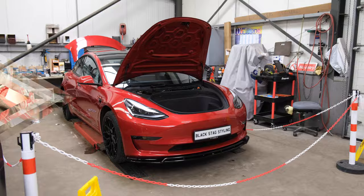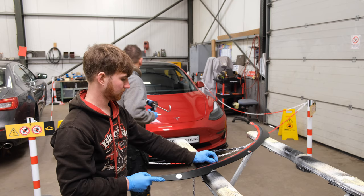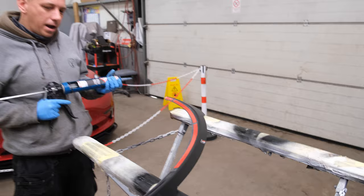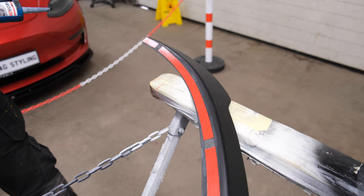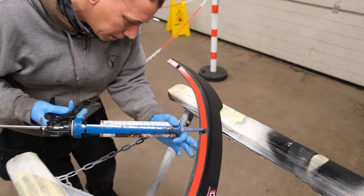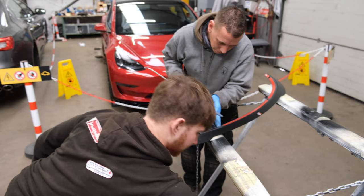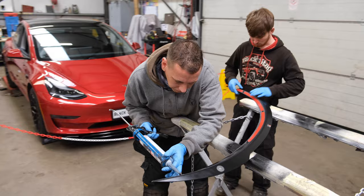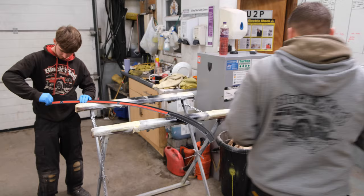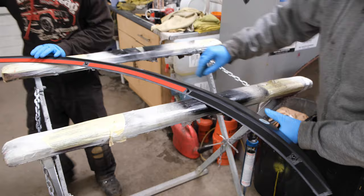We are now fitting the rear spoiler on the Tesla. We're going with a little bit of bonder as well, and it has some nice double-sided 3M sticky tape. We've already done a little test fit — held it on the back and marked it on the front so we know exactly where we're sticking it. Any little dob of bonding agent in each little bit. Like Ad said, it's got the 3M tape on it, but the bond just means it's not going to go anywhere — there's no risk of it coming off.